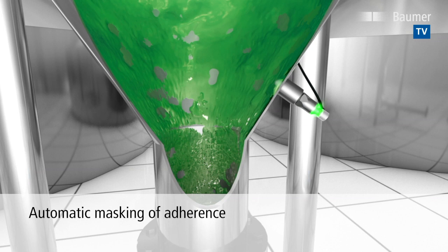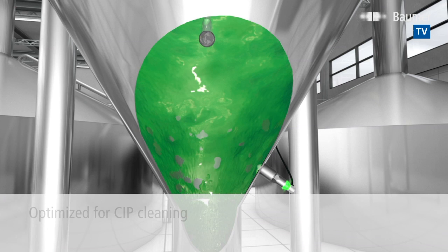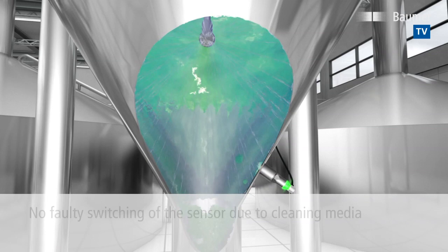As the Clever Level PL20 detects any adherence automatically, it automatically masks even accumulating adherence, thus increasing process safety. During cleaning processes such as SIP cleaning, sensors can become confused and switch incorrectly, since they cannot differentiate between the process media and the cleaning media. The Clever Level PL20 masters this challenge by ignoring cleaning media such as caustic soda solution and acids during the cleaning process.